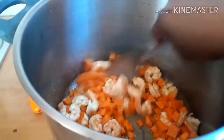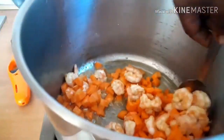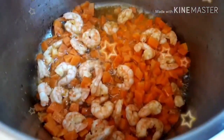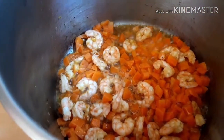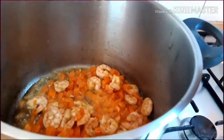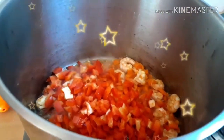I leave it for about two to three minutes, just to make the carrot soft. Later on I added my red pepper and tomatoes — I added all of them.